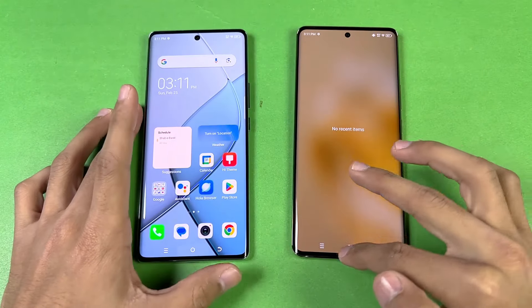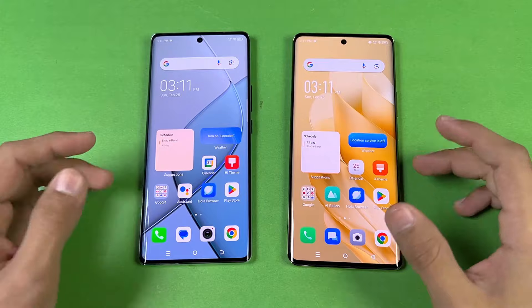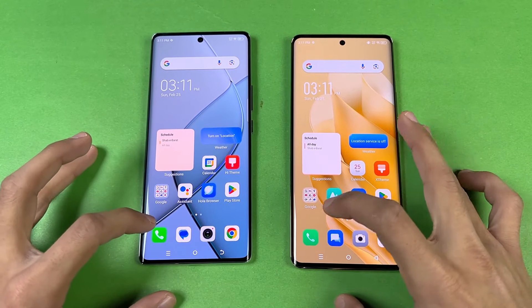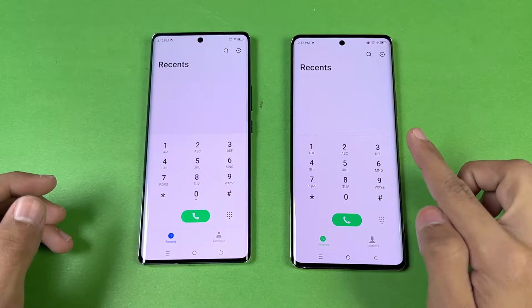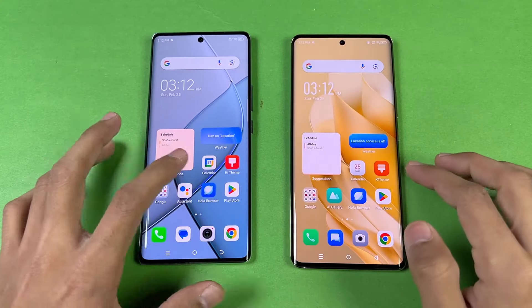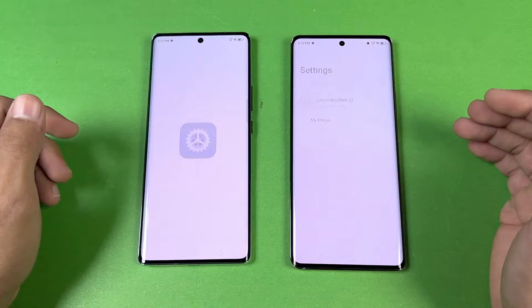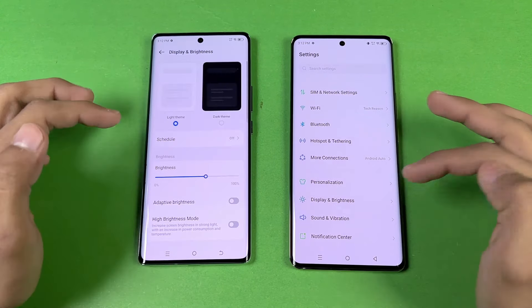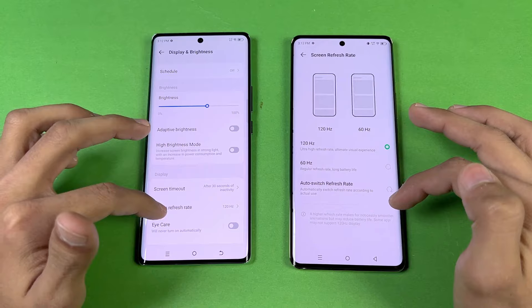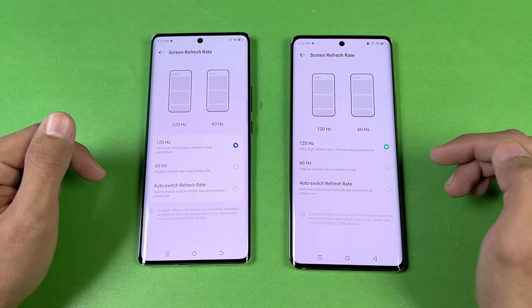Everything is cleared in the background — no applications running. Both phones are on the same Wi-Fi network. The first app I'm launching is the phone dialer, and that is slightly faster on the Infinix. The animation settings are really similar. Let me show the refresh rate option — both phones have 120Hz, with an auto option available, though in my opinion the auto option is not really optimized.